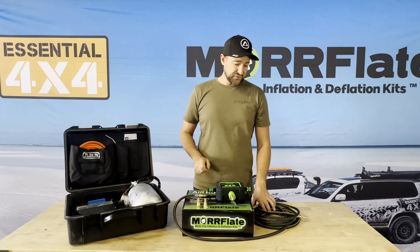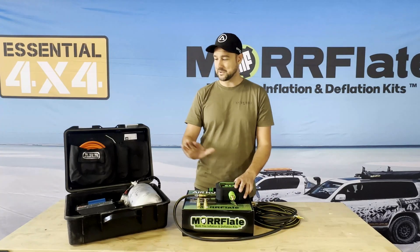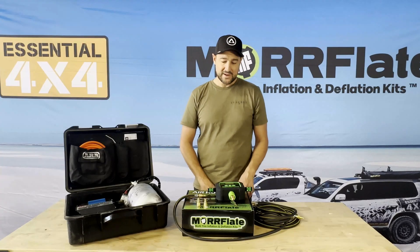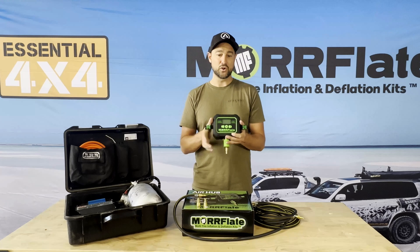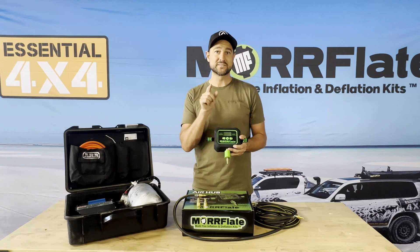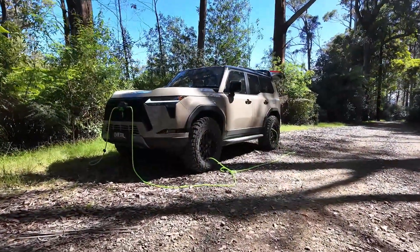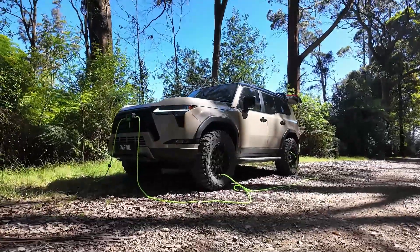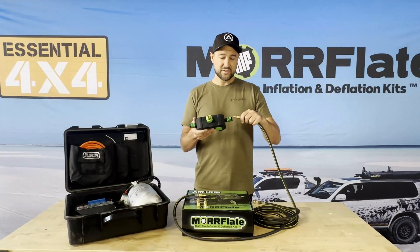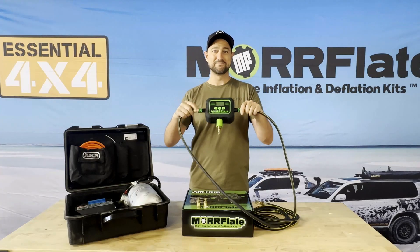So if you've got yourself an inflate and you're looking to make it automated, and also looking to plug directly into your compressor and drop the extension hose, then we have got the solution for you. These are available now on razeproducts.com.au, and we've got Australia-wide shipping. Jump online now — if you've got any questions, put them in the comments. I'd love to see you out on the tracks with your Inderplate plugged into your Air Hub. Thanks, guys.